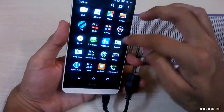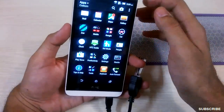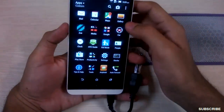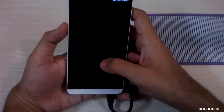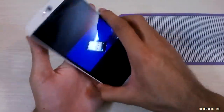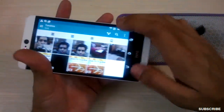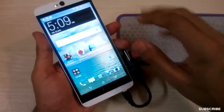Let me try to play a video from the OTG. I'll open the gallery — and as you can see, it is playing the review video I did earlier. So the phone supports OTG.